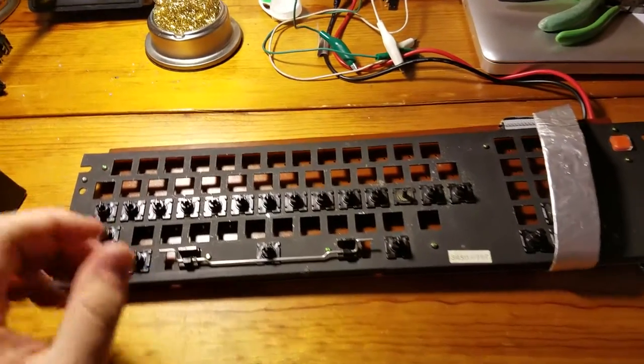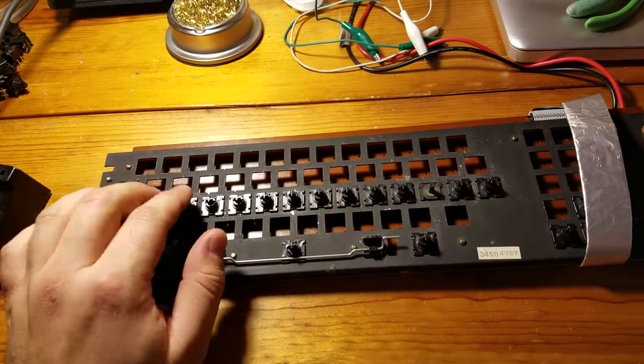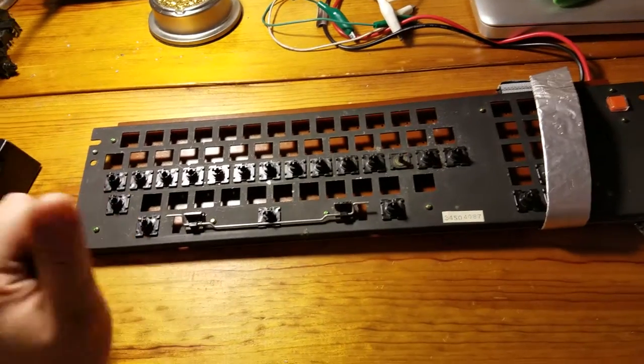What's going on, YouTube? This is the keyboard I've been working on for my TRS-80 Model 4.